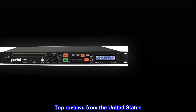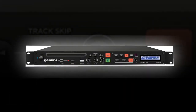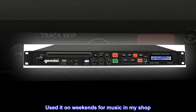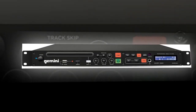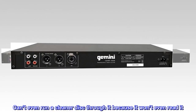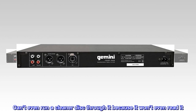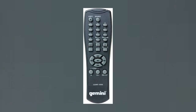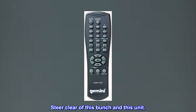Top reviews from the United States. Just stopped working. Used it on weekends for music in my shop — just stopped reading anything. Can't even run a cleaner disc through it because it won't even read it. They gave me a big sorry but we can't help. Steer clear of this bunch and this unit.